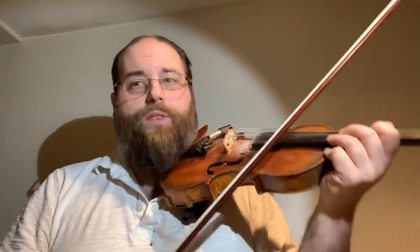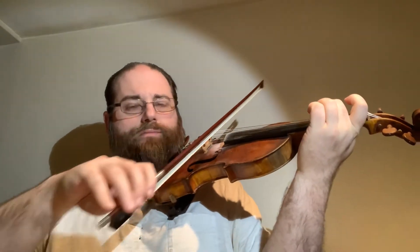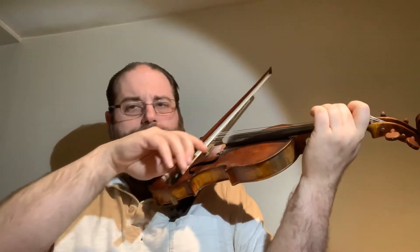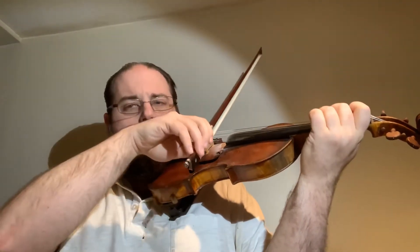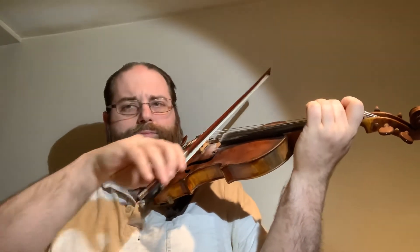Next, number 50, Jingle Bells. (Violin performance of Jingle Bells.)